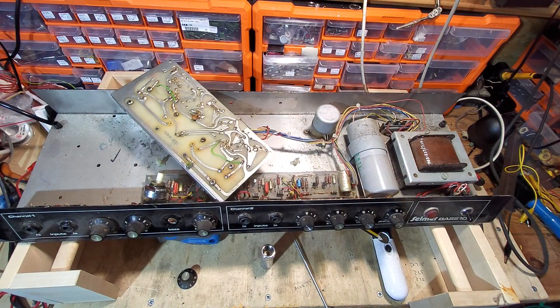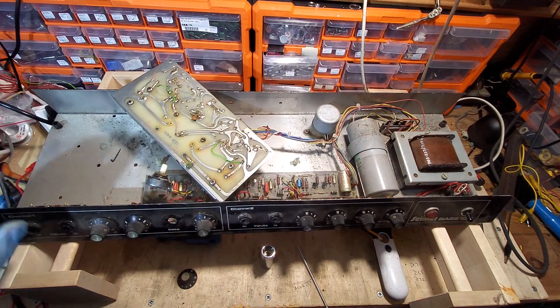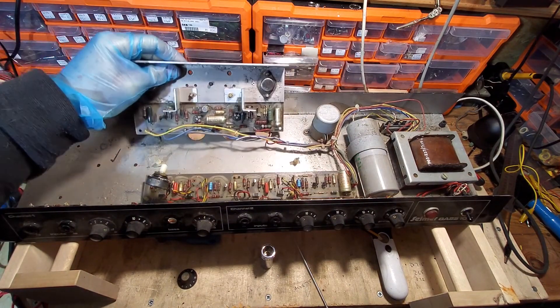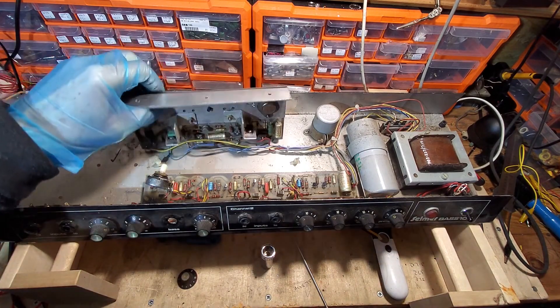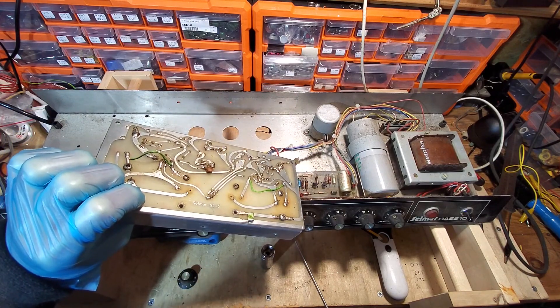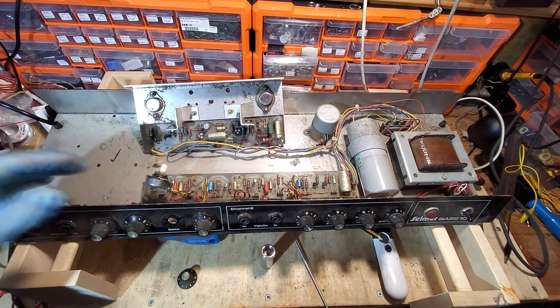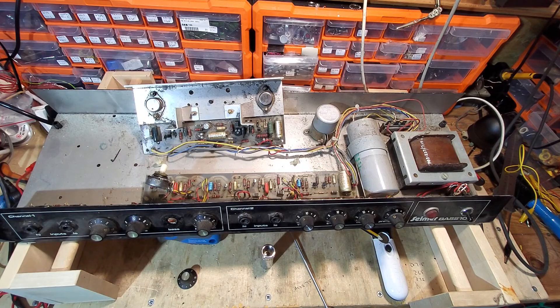So that's basically what's going to happen with the Selma Bass 100 — a sad one, but we can't save everything. Sometimes it's just not worth the time and cost. If this amp had never been touched and was all original I would have dived into it, but it's had so much done to it. We don't even know if these were the original transistors, it's running hot, and there are broken traces. So with that, it's time to call it a day. Thanks for watching, take care, and I'll see you in a future video.